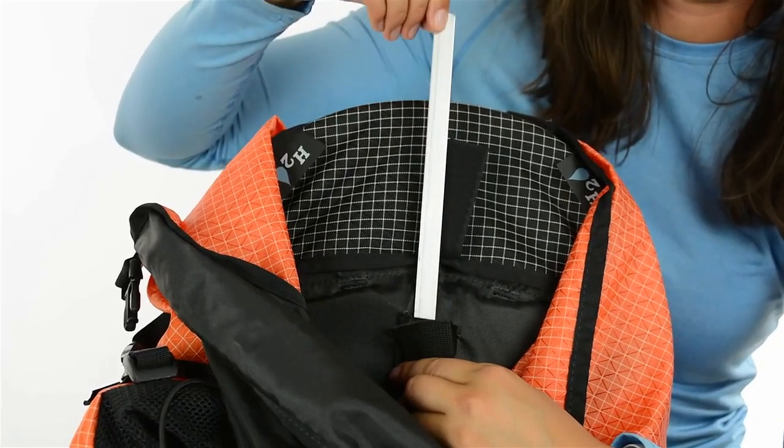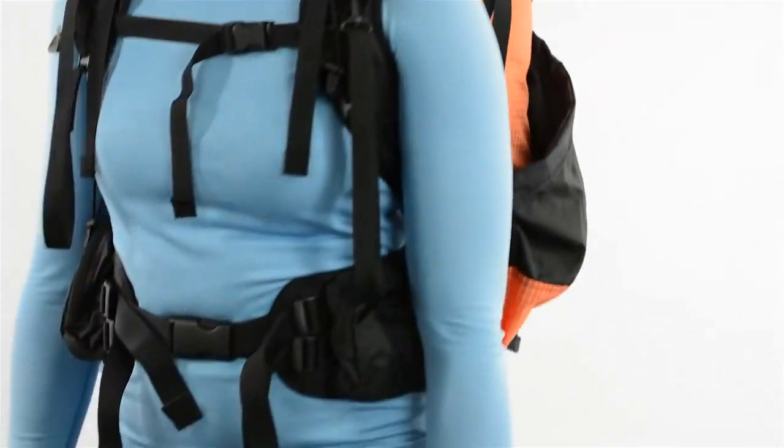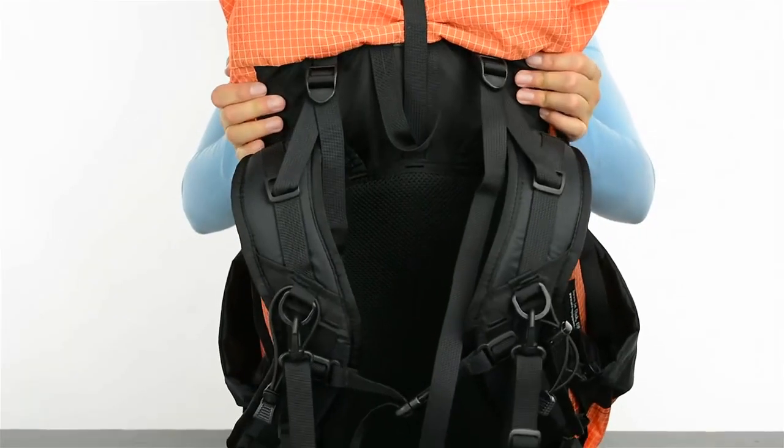You can bend the single aluminum stay to customize the fit. That combined with a suspension hoop effectively transfers weight to your hip belt without restricting your range of motion.